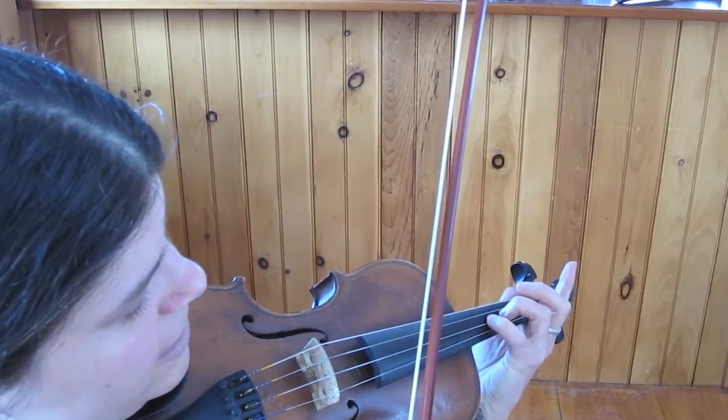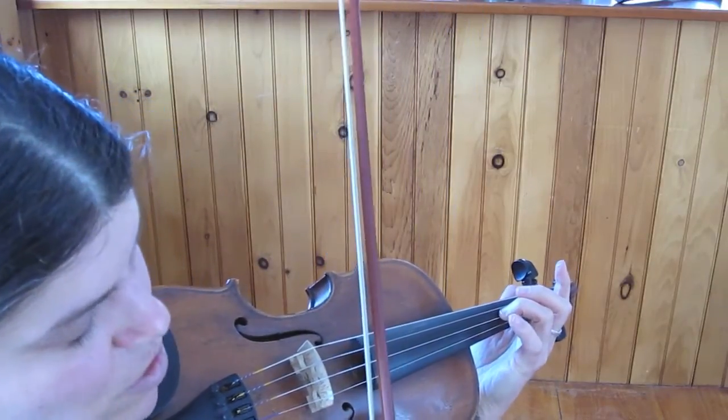Third finger, and then I add the fourth finger on a slur. And I'm playing open E against it.